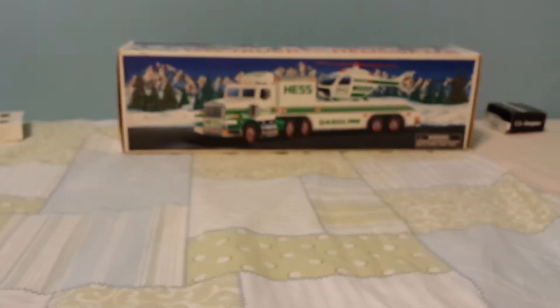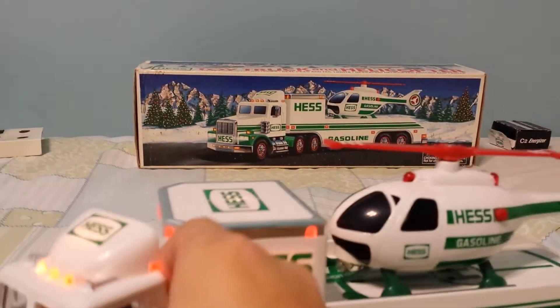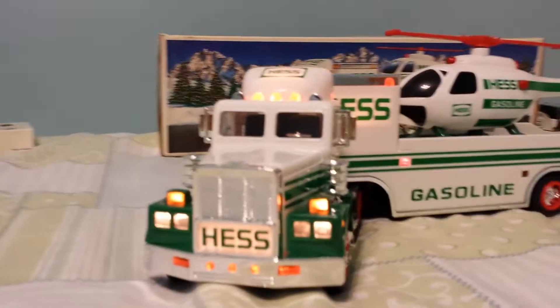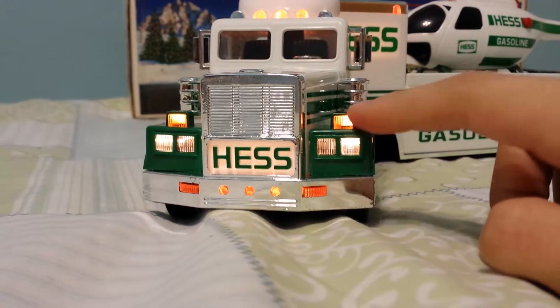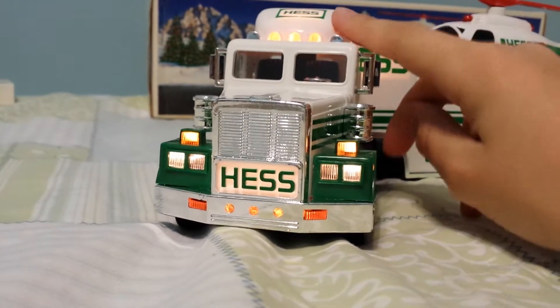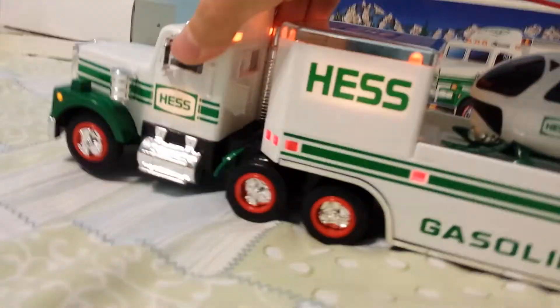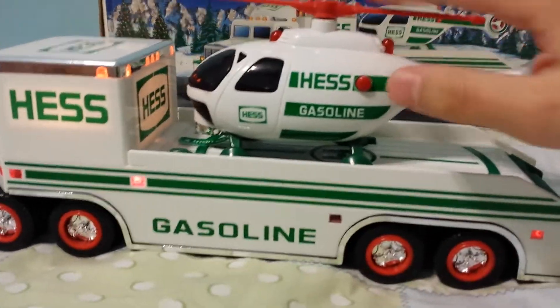Now, here we go with the truck. 1995 — you see the headlights here, you got your hazard lights here. You got the three lights; I do like that design. You can see inside here the chrome steering wheel. Hess logo here, you got the gasoline, you got the little helicopter on it.